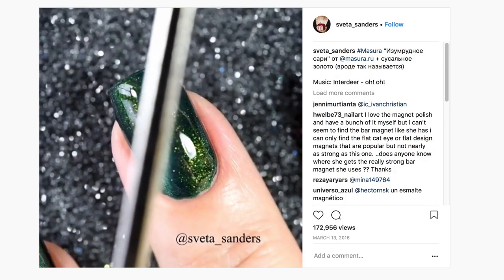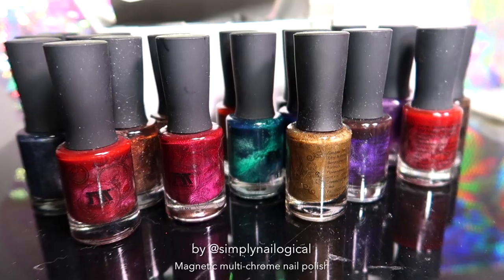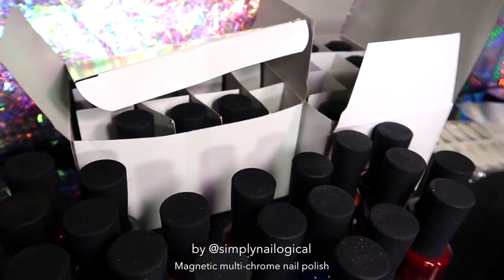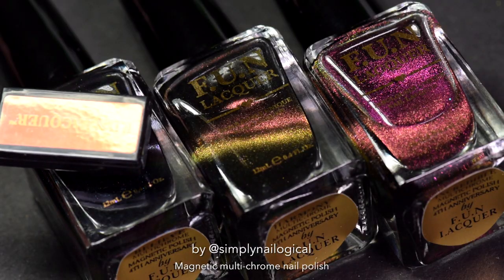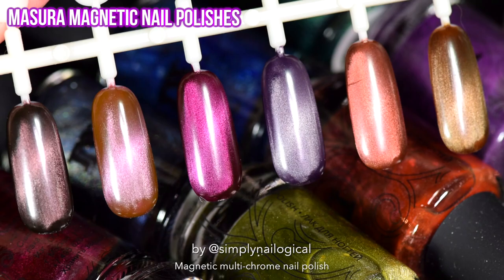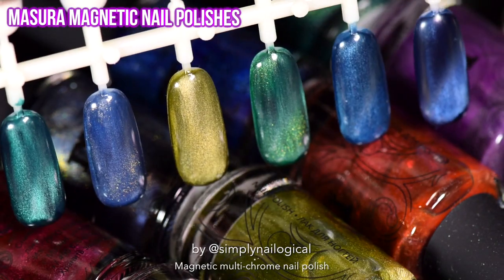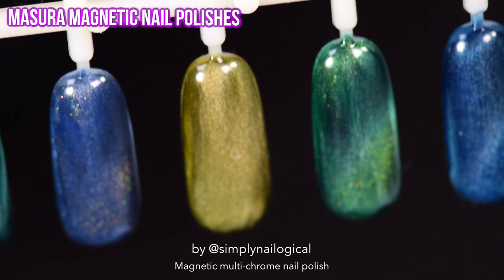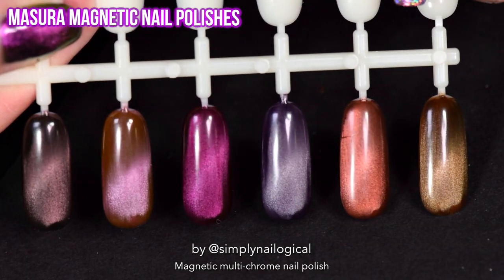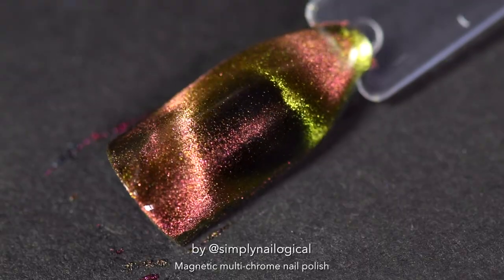For those of you who are hardcore in the nail polish world, you may remember that a few years ago, a Russian brand called Mazura came out with magnetic polishes that were blowing everyone's mind on Instagram. They sent me a bunch of these a long time ago and I never got around to using them — but here we are. From what I can tell, none of the Mazura polishes I have are multi-chrome — they don't shift between different hues, they're just straight-up magnetic polishes with one color pigment. After swatching them, I'm more impressed by the Fun Lacquer ones because they are also multi-chrome, making them so much more extra.